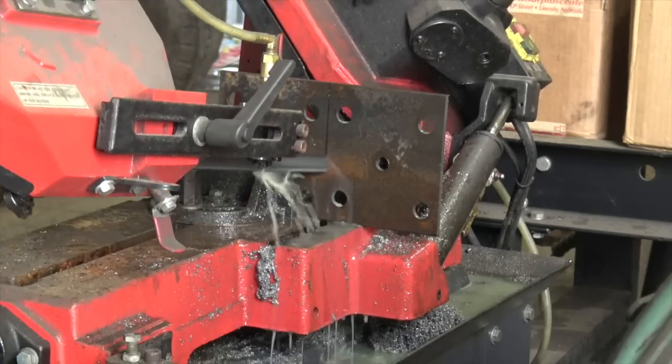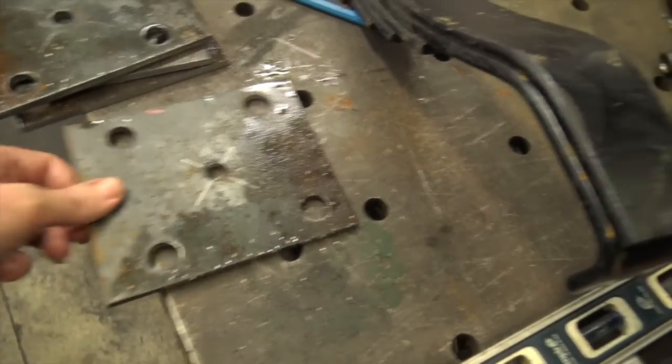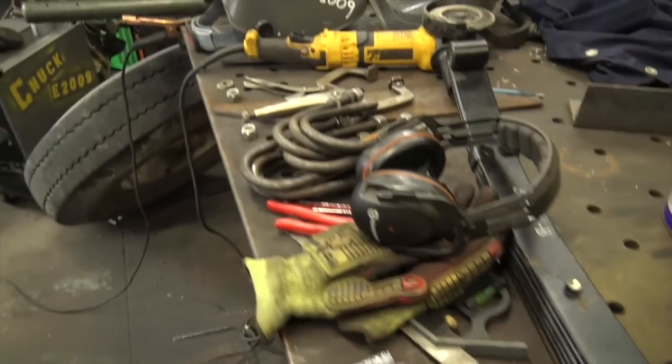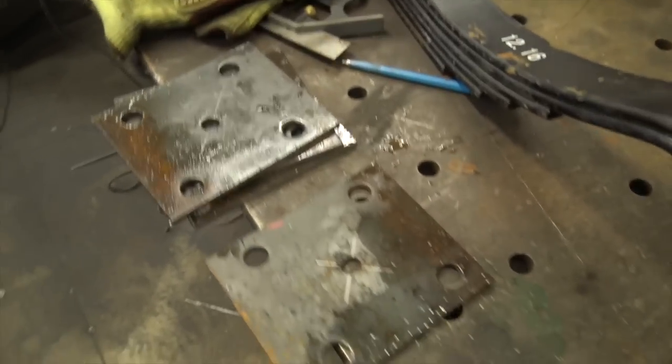I'll sand these down a little bit and get them installed and painted up. Thanks for watching this random video on today's random project. The u-bolts go into all of them — pretty happy with these. Thanks for watching; don't forget to rate, comment, and subscribe for more.